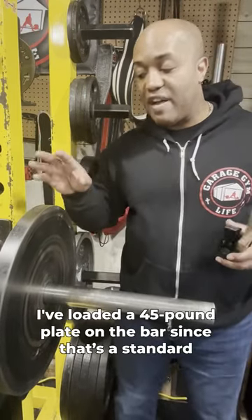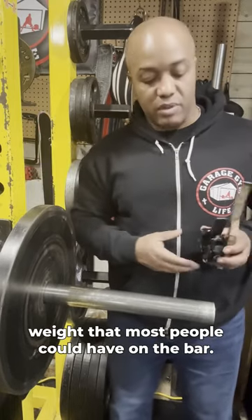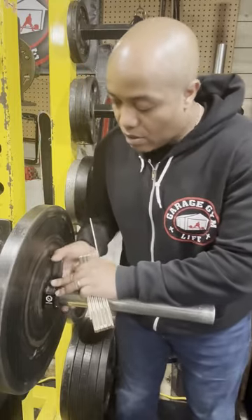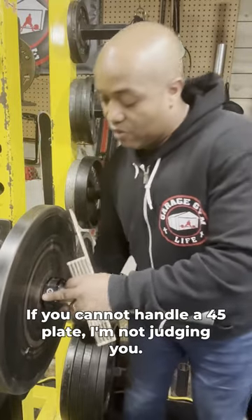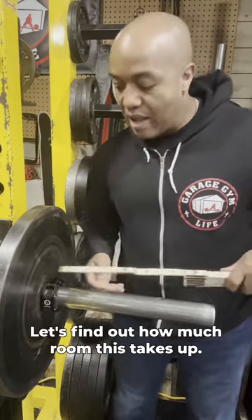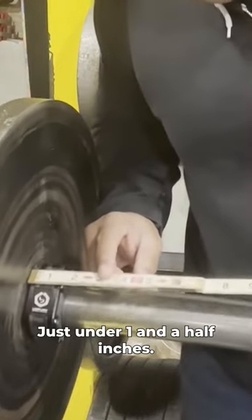I've loaded a 45 pound plate on the bar. That's a standard weight that most people could have on the bar. And I'm going to slide these lockjaw collars on here. If you cannot handle a 45 plate, I'm not judging you, but I do want you to get your weight up. Let's find out how much room this takes up. Just under one and a half inches. And that's the answer to your question, Michael.